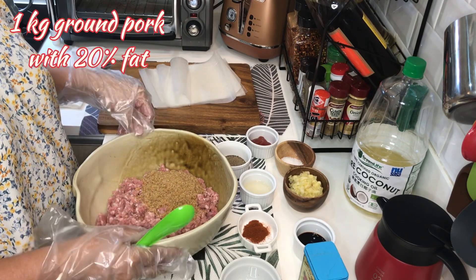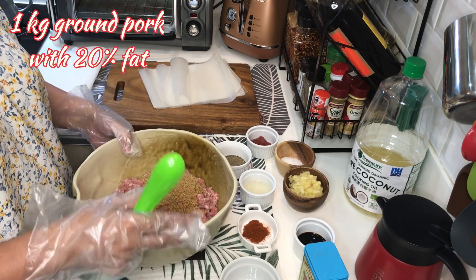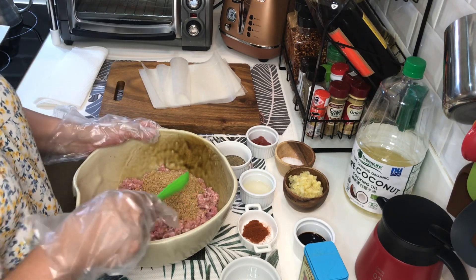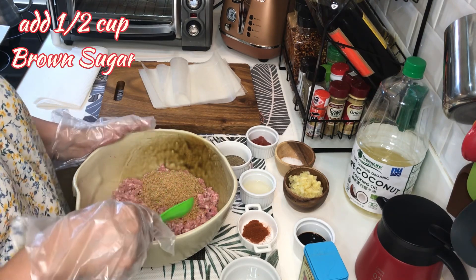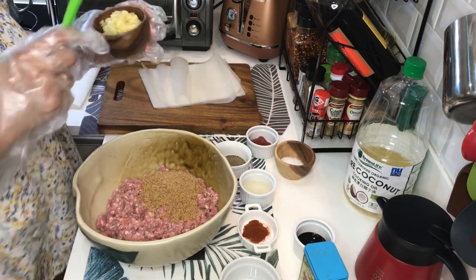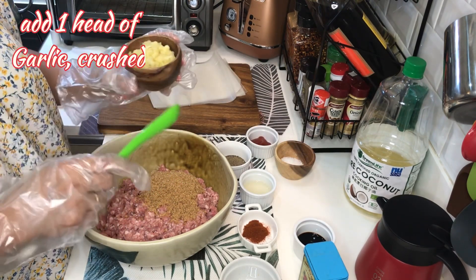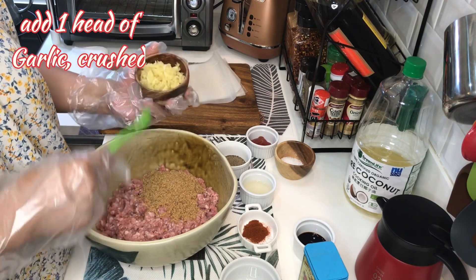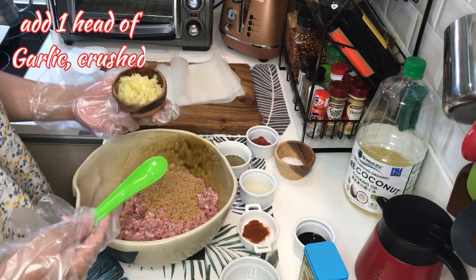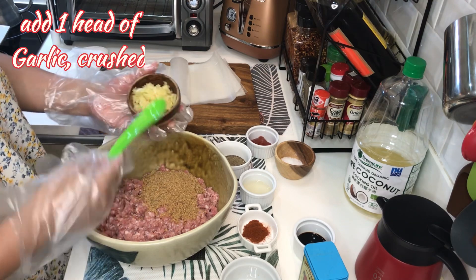Ito is 1 kilo of ground pork na 20% ang fat. Nag-add na ako ng half cup of brown sugar, crushed garlic — dapat crushed talaga para mas masarap, para lumabas yung flavor ng garlic. This is 1 head.